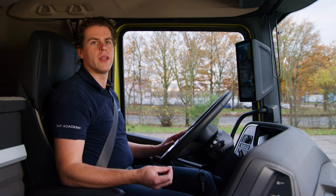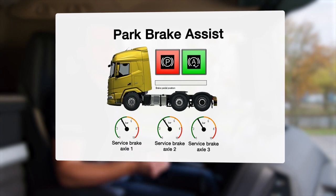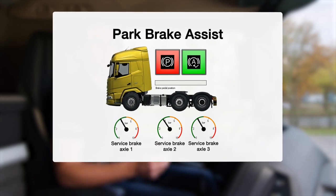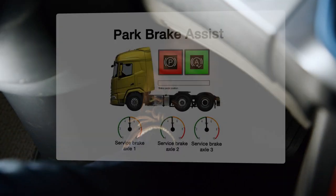When the park brake assist switch is pressed and the park brake is applied, the service brake will be activated on all axles instead of the driven axles only. You can increase the brake performance even further by pressing the brake pedal.